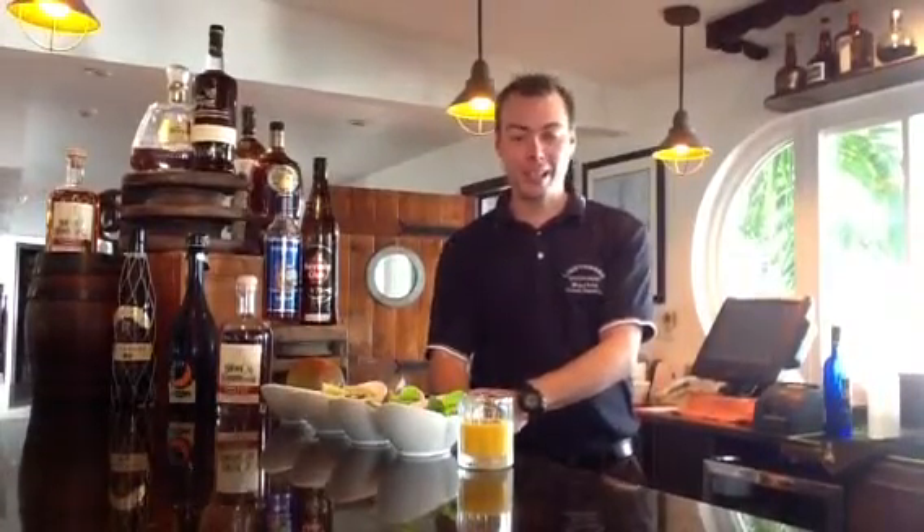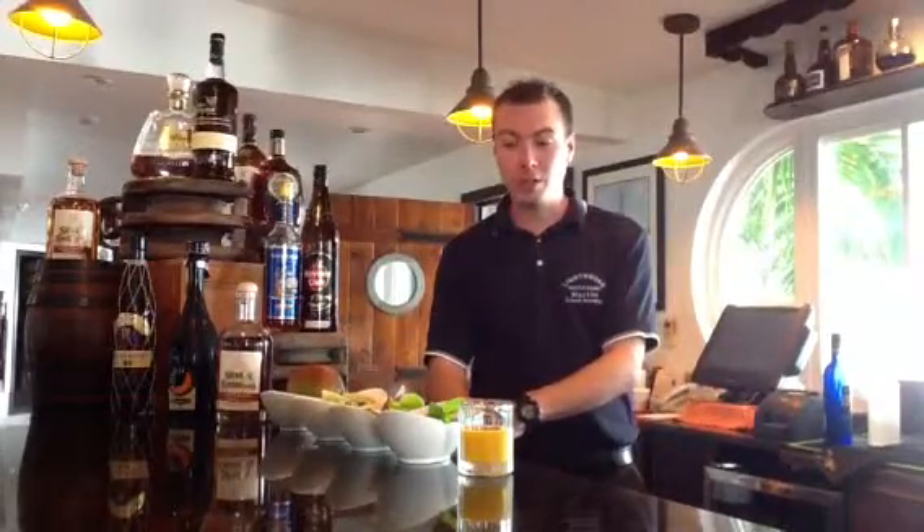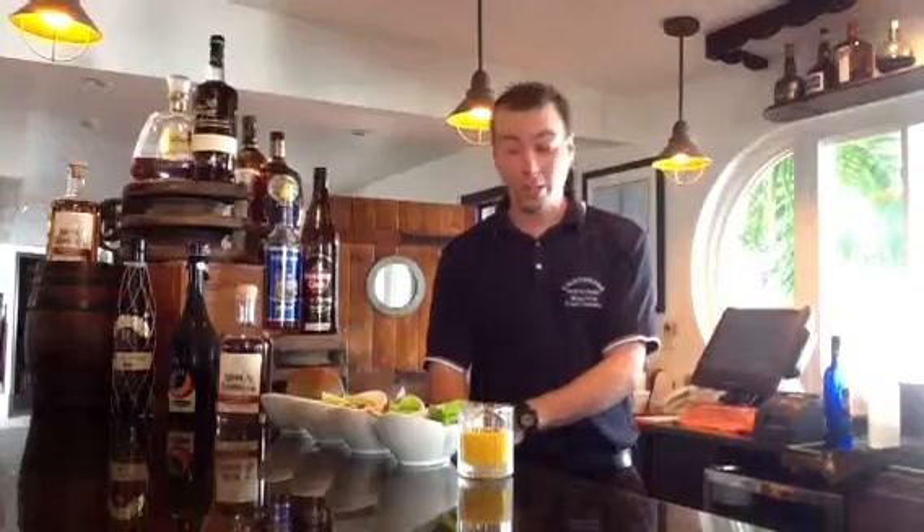Hello, good day. My name is Martin. I'm a barman in the Lighthouse restaurant in Caiman. And today we're going to show you how to make a nice mango mojito prepared with Italian Prosecco.